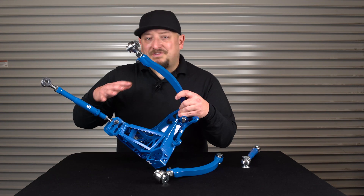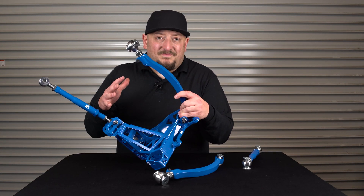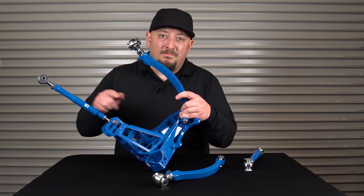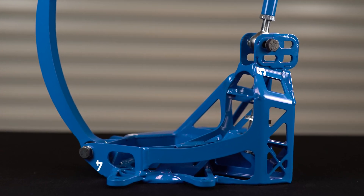The knuckle has also remained primarily the same and none of the kinematics have changed. But here you can see that they've actually reinforced the portion where the toe arm mounts to the knuckle, in addition to giving you a bit of extra bump toe adjustment.